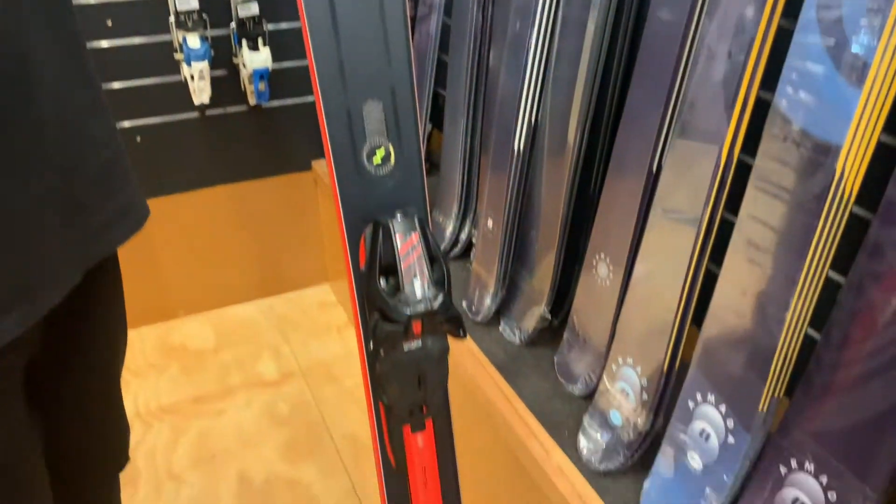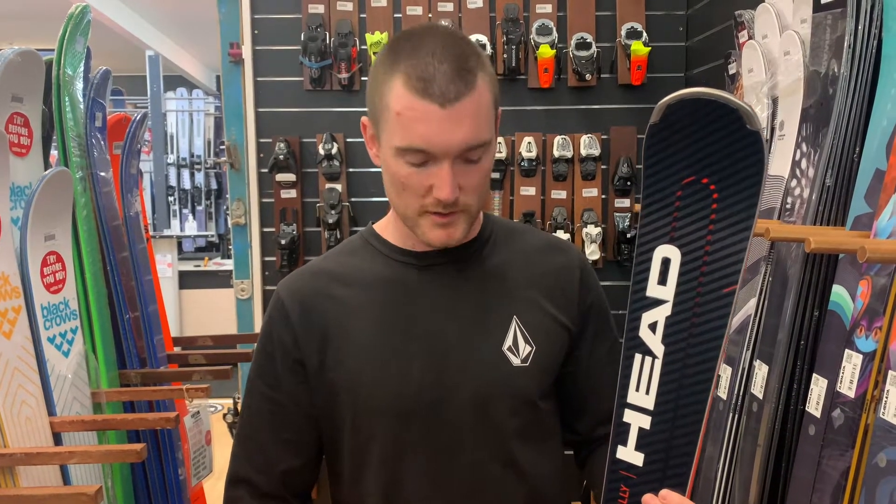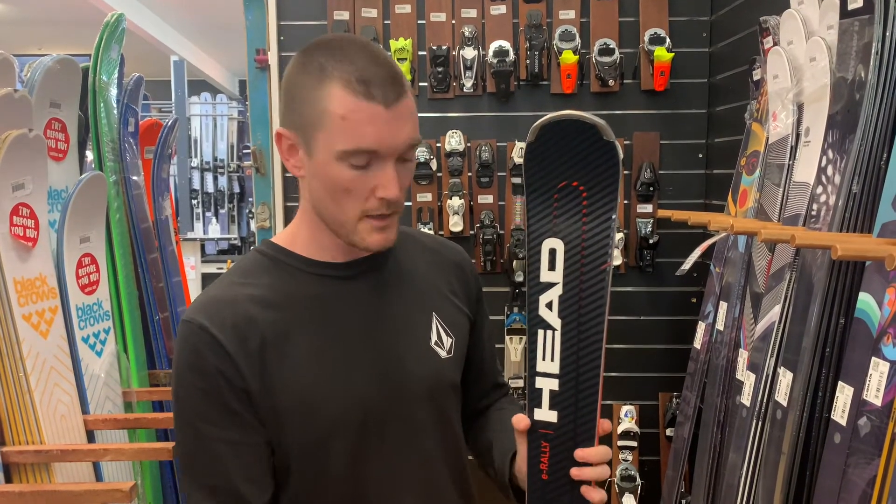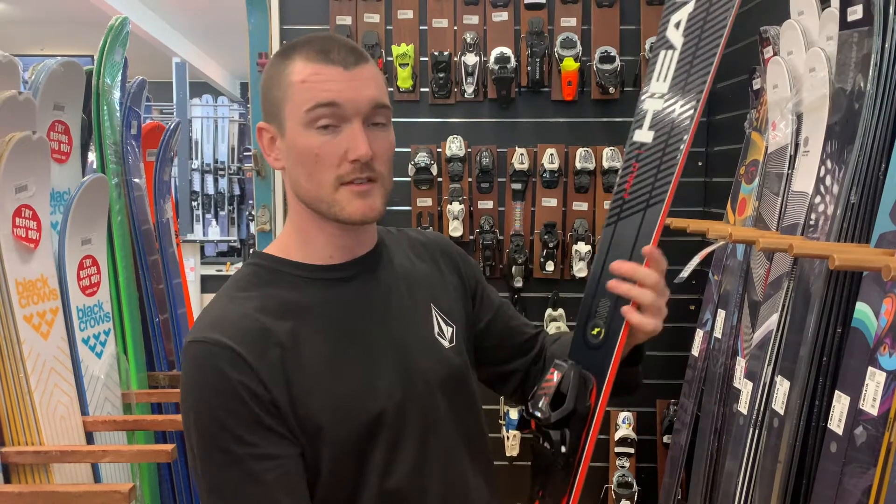It's stiff, it's short turning, it's got a 14 metre radius, 78mm underfoot. It has a new feature taking over from the KERS system called the EMC, and to put it simply, it dampens the ski and takes out the chatter and vibrations.